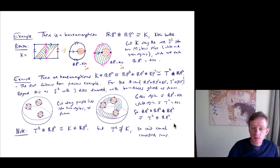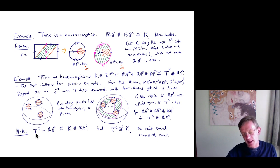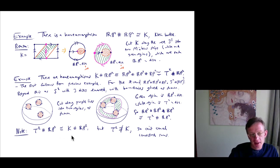So RP² # RP² # RP² is isomorphic to T² # RP². Something worth noting: comparing the two ends, T² # RP² ≅ K # RP², but T² is not isomorphic to K. So that means you can't cancel connected sums — if X # Z ≅ Y # Z, you don't know that X ≅ Y. Algebraically, surfaces with connected sum form an abelian monoid — like a group without the operation of inversion — and for monoids you can't necessarily cancel additions. This isomorphism will be important later.